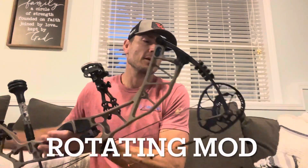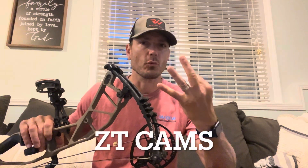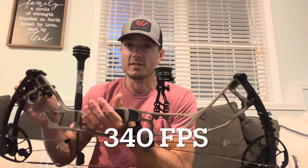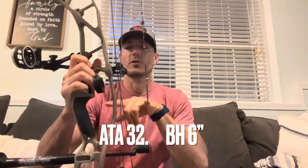They do have a rotating mod. Each cam is going to get you a certain draw range — this happens to be the ZT3 cam, which gets you 27 to 30 inches. There's also a ZT1, 2, and 4, and the 4 can get you up to 31 and a half inches, which is pretty incredible. You can change the limbs to get from 40-pound draw weight all the way up to 80 pounds. These are 60 to 70 pound limbs, rated at 340 feet per second — partly due to the 32-inch ATA combined with a 6-inch brace height.